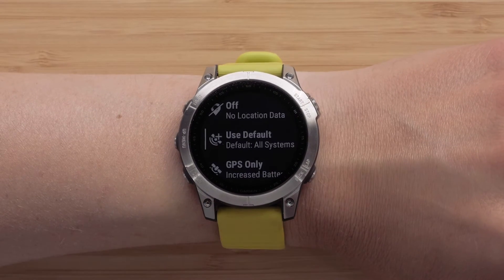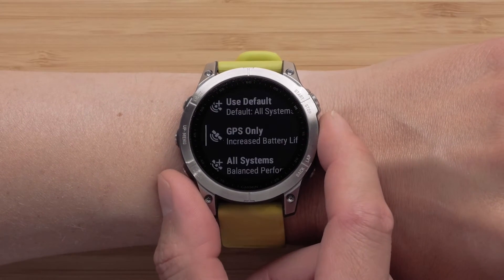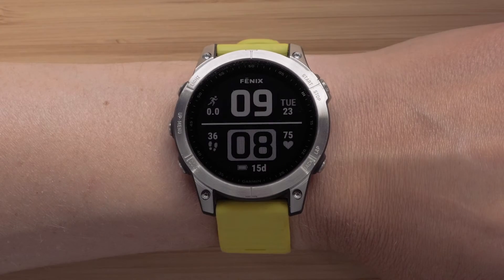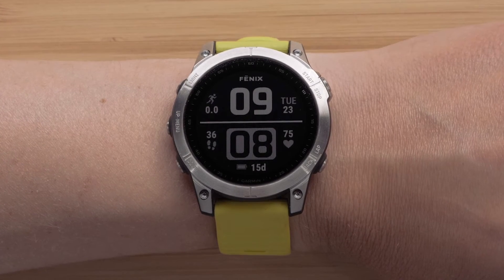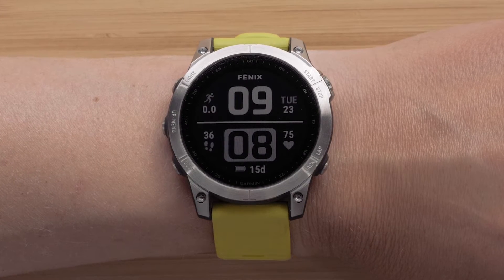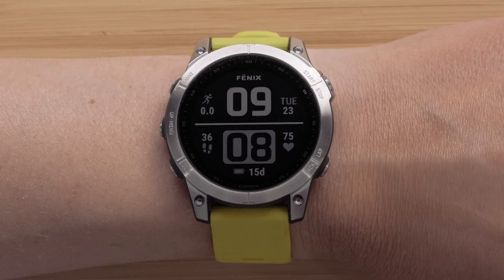Your watch offers multiple options for setting your preferences for satellite connectivity. The first option we will discuss is setting the default satellite configuration. This configuration will be applied to all your outdoor activities.